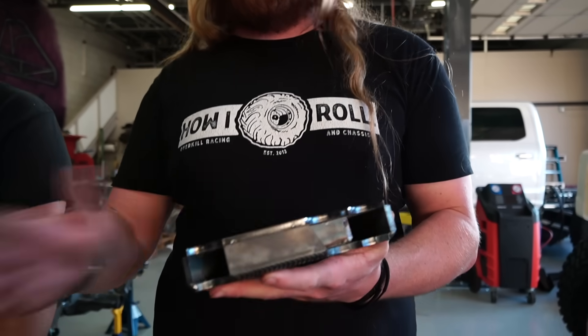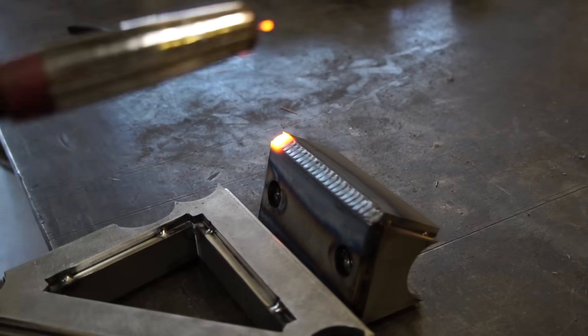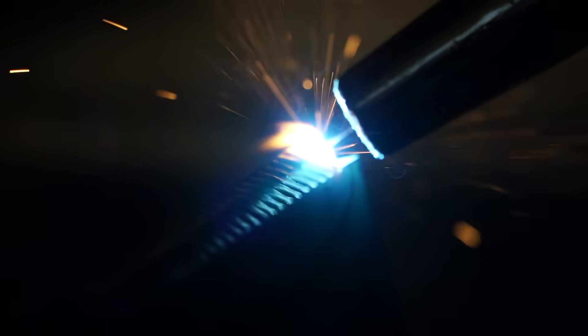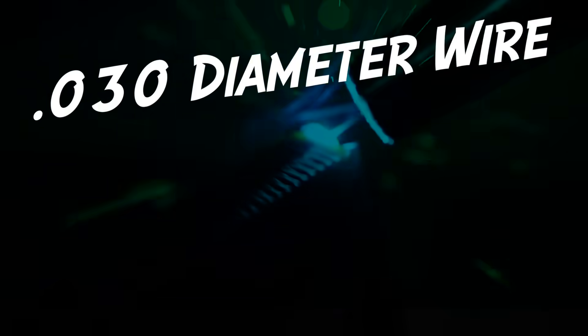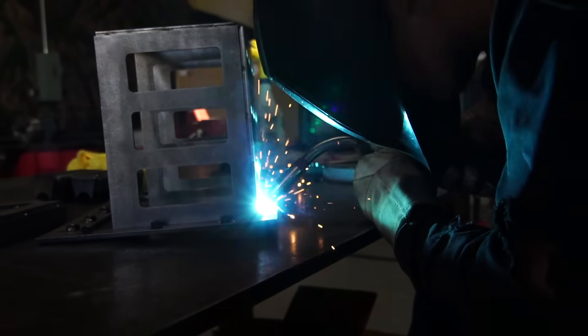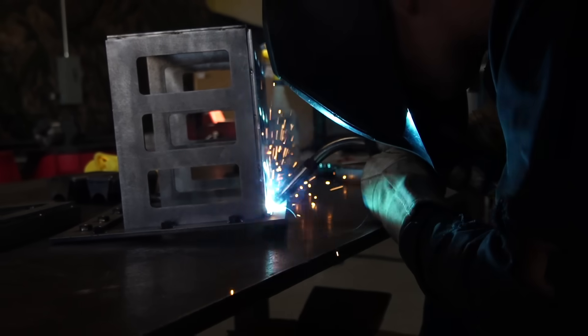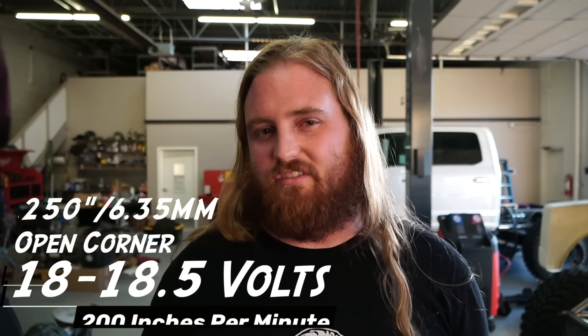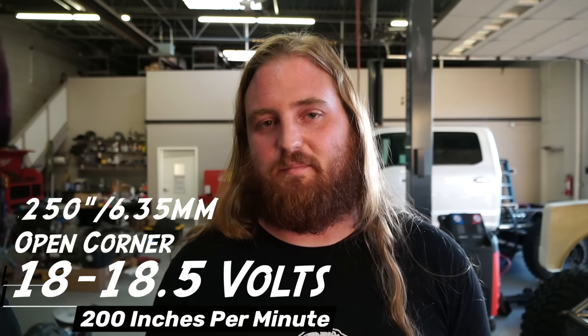So we've got it all prepped up, you got all the mill scale removed. One of the biggest misconceptions is people are running a real thick diameter wire. We're really only running a .030 diameter wire and it's a Lincoln L56 ER70S-6 wire. In terms of settings, we're running roughly about 18 to 18.5 volts and just around 200 inches a minute.